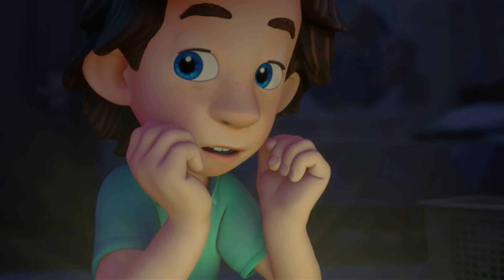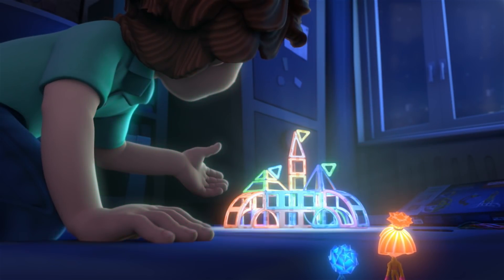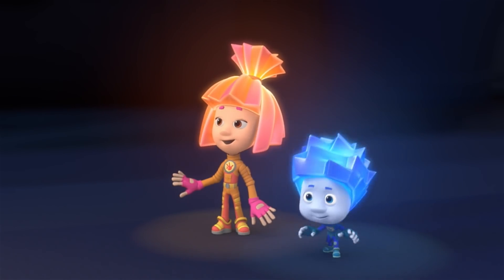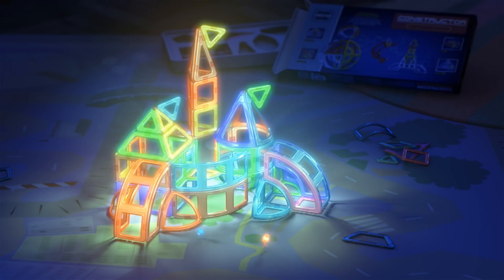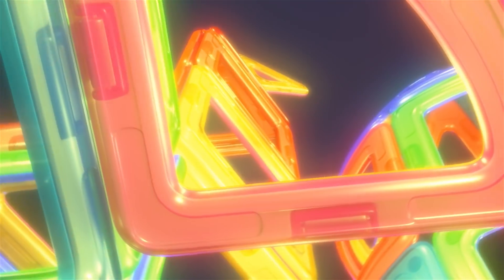Tom Thomas, why are you sitting in the dark? Because it looks better this way. Check it out. Oh, look at that. What a beautiful castle this is. It's like out of a fairy tale. No, it's from my construction set.